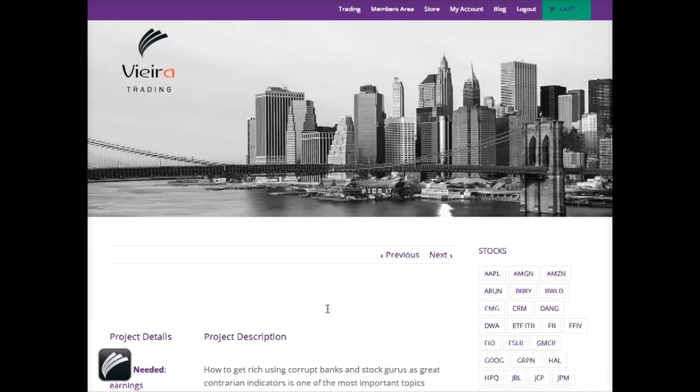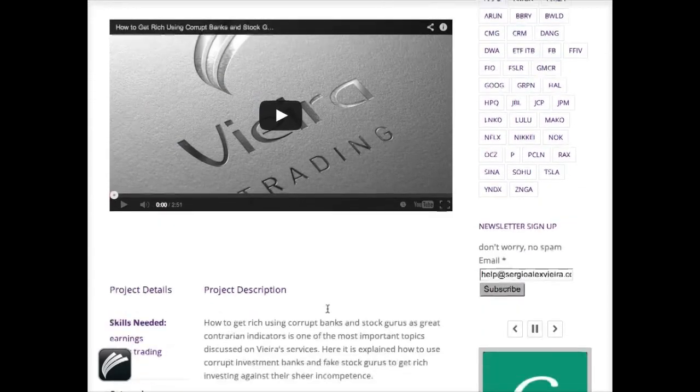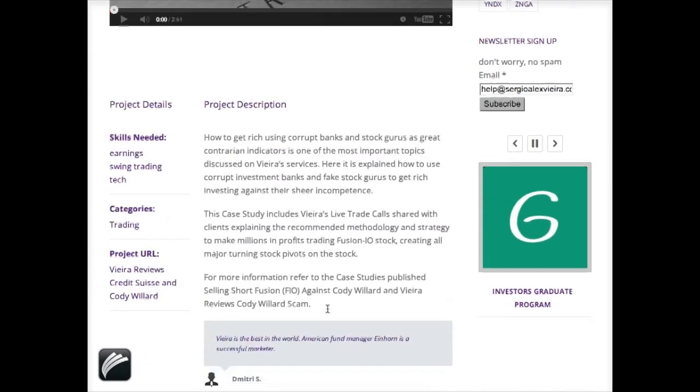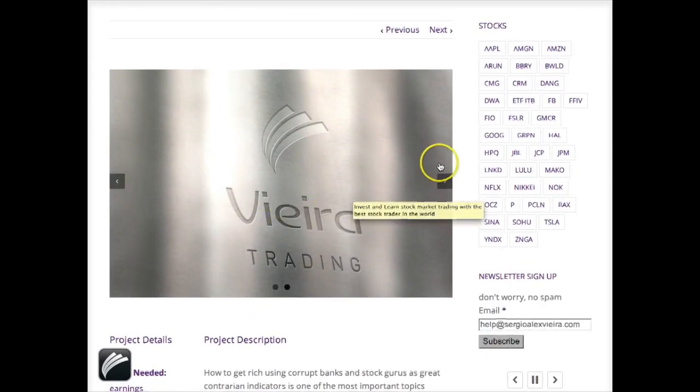...basically more than 2,000 case studies I've already published, where this stock is featured. You also have testimonials — you just have to visit the site, click, and play the case study.